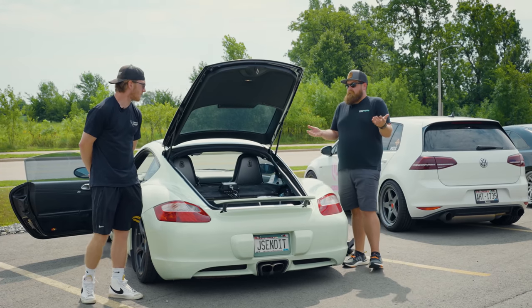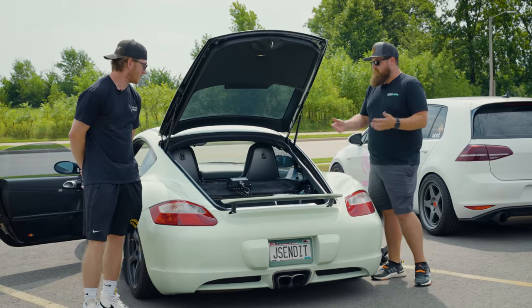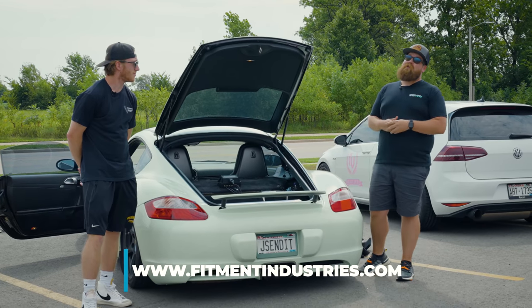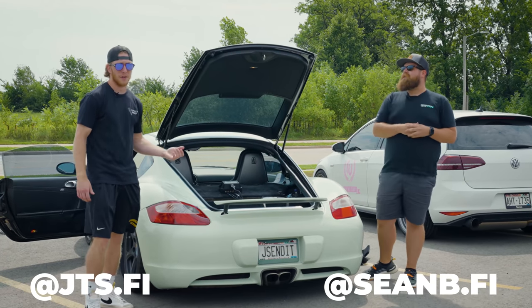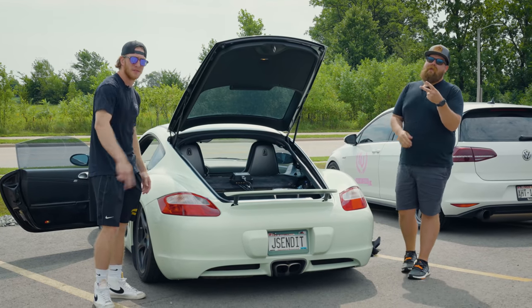That's going to wrap it up for installing air suspension for dummies. It's actually really simple — it's just coilovers with air lines, a compressor, and a manifold; that's kind of all there is to it. If you're looking to take your ride to the next level with air suspension, you know where to go — come see the experts at fitmentindustries.com. I'm Sean at SeanB.FI on Instagram, and if you want to follow along with the build it's at JTSFI on Instagram. We'll catch you guys in the next one. Peace.